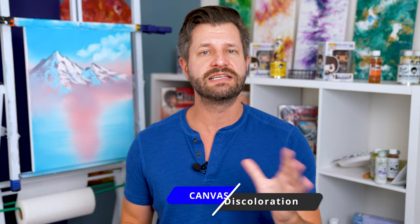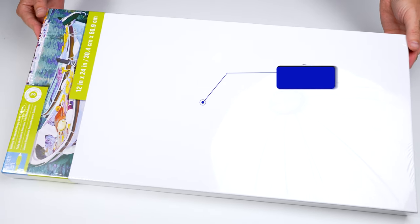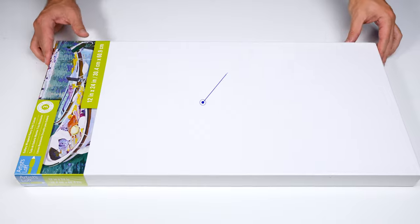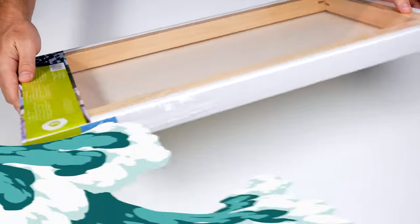Now we want to look at the front of the canvas and the rails that you can paint on, and look for any discoloration. Discoloration can mean a few different things: first, it means that cheap or crappy primer or gesso was used; it could also mean that it was shipped or stored improperly; and more importantly, it could mean that it was possibly exposed to extreme heat fluctuations or moisture. If you see any discoloration on your canvas, put it back and grab a different one right away.